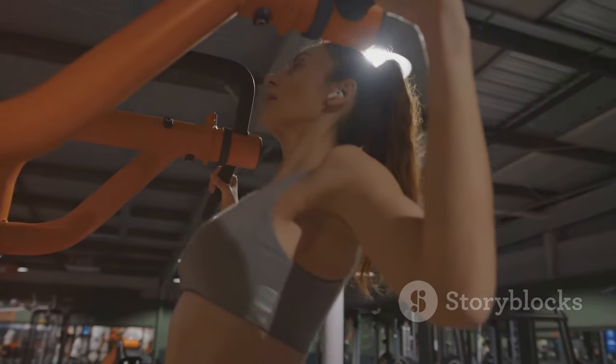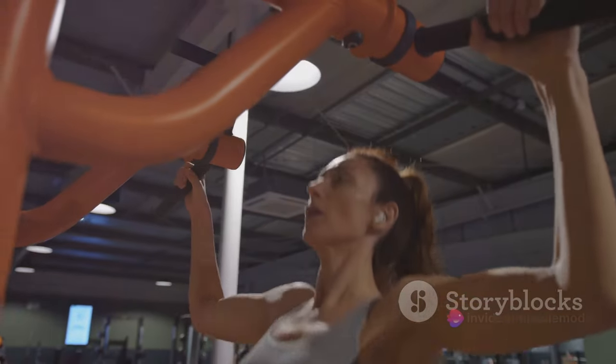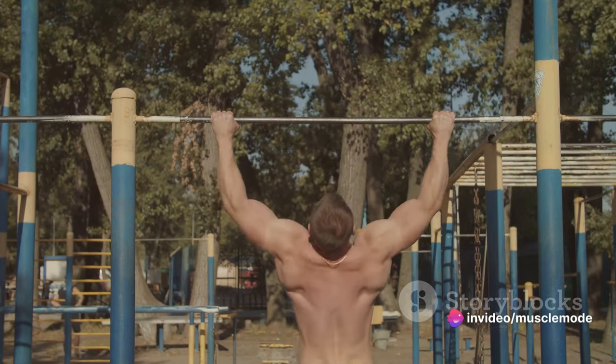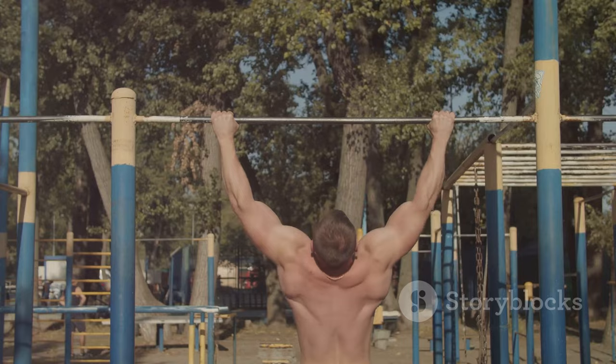Next up we have pull days. As the name suggests, these days are all about the muscles used for pulling exercises. This includes your back and biceps. Picture yourself doing pull-ups or rows — these exercises all involve a pulling motion, working those back and bicep muscles.